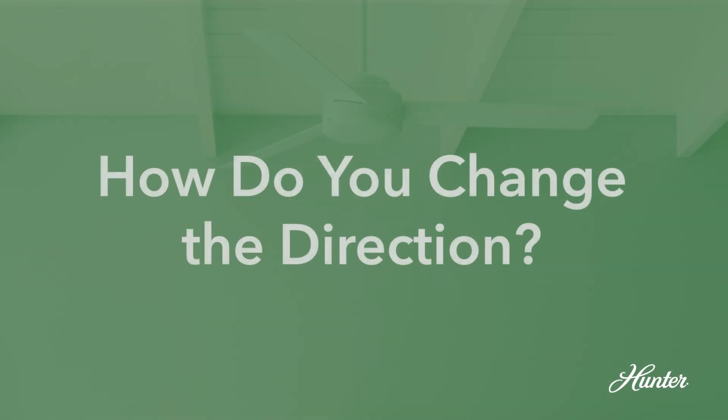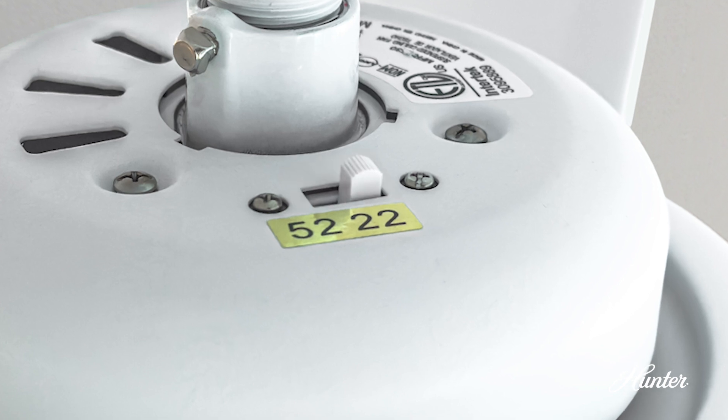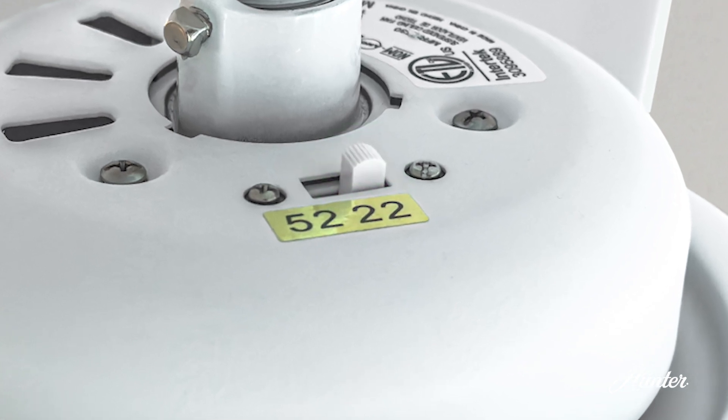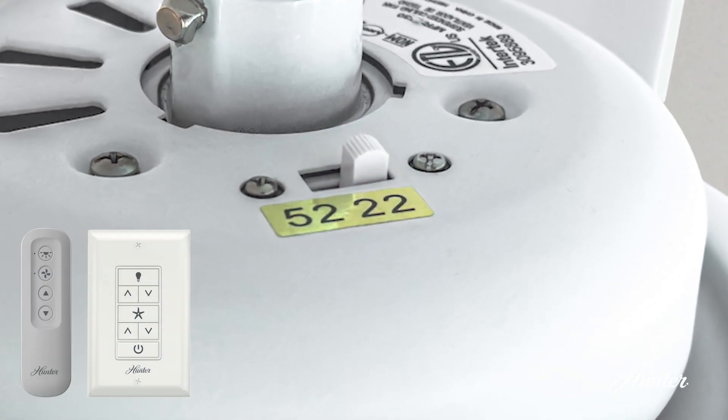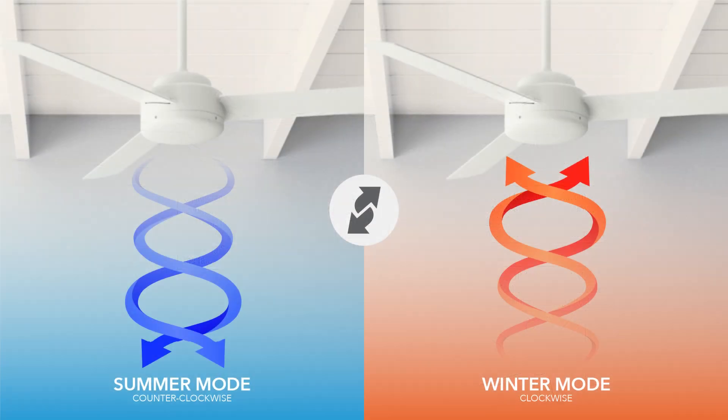So how do you change the direction your fan is spinning? Most fans have a switch or a button to change this direction. Look for a switch on the fan body or a button on your remote. If you're unsure, consult your fan's manual. Remember: counterclockwise for that cool summer breeze, clockwise to push warm air down in the winter.